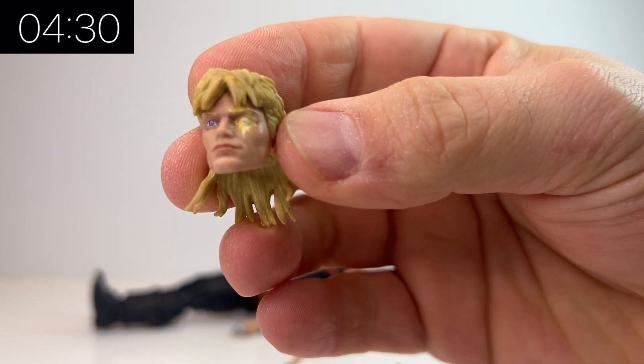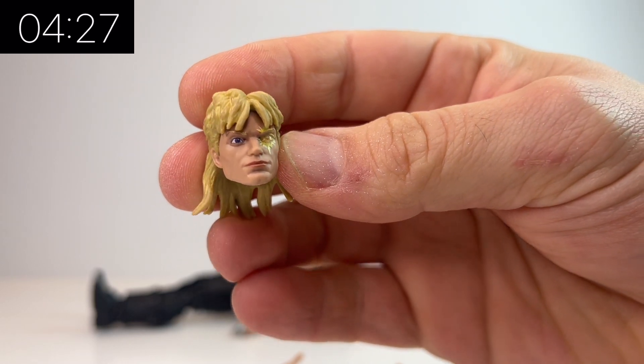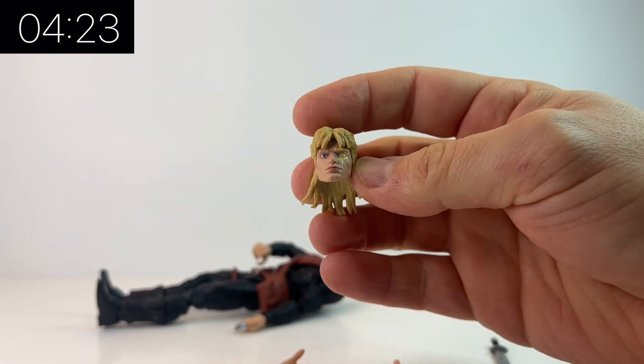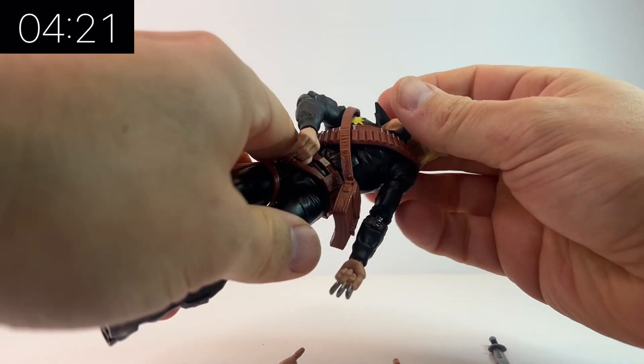He's got his awesome mullet and his signature Long Shot eye — the star-looking eye — which is really cool. The face sculpt is pretty good, I'm not going to lie. It looks a lot like Long Shot in the comics and they've got the hair pretty much spot on.